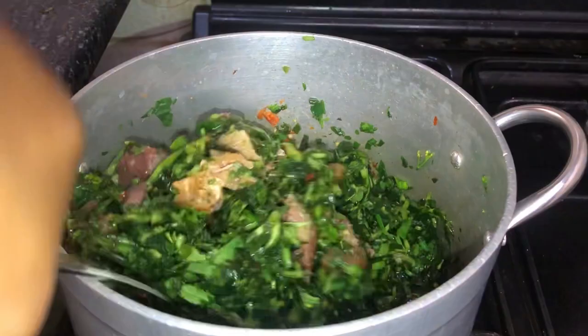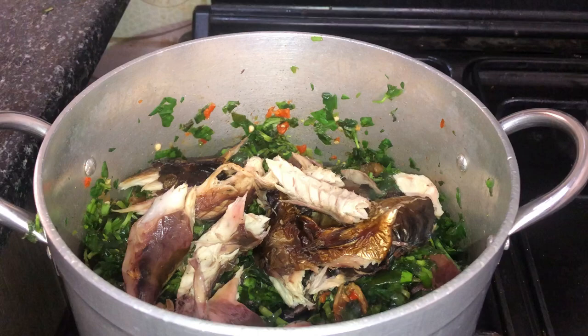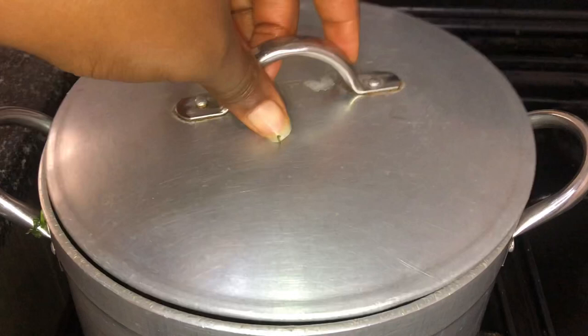I'll be adding in a little bit of the crayfish at this point — not all of it. I know you're wondering why I'm not adding any water, but don't worry, you'll see why. I'm going to add my smoked fish too because I want it to get steamed a little. It's been in the market — flies and all of that — so I just want it steamed for health purposes. I'll cover this up and let it cook while it releases its own juice.